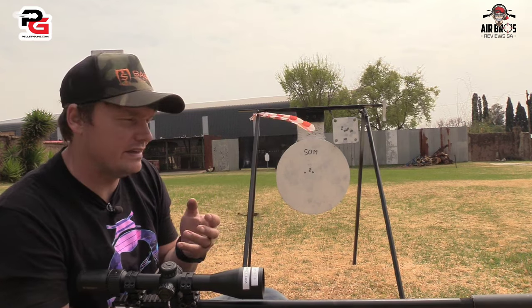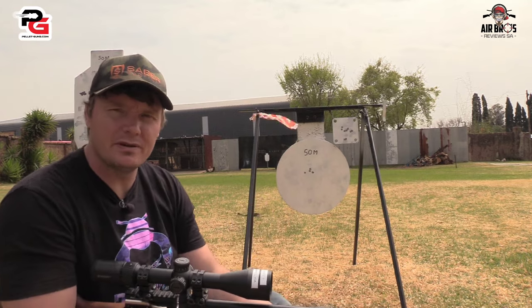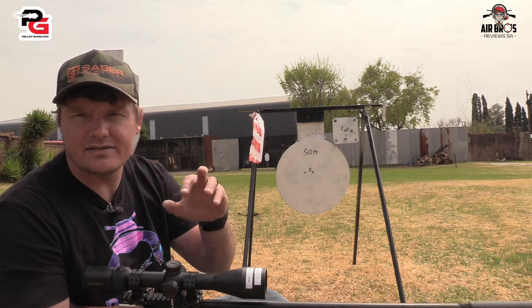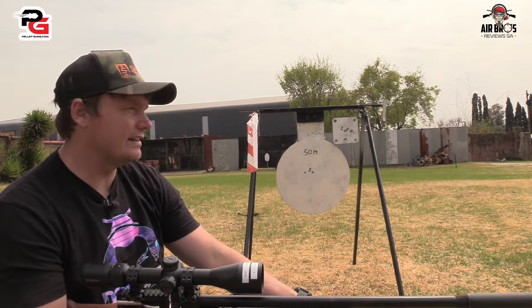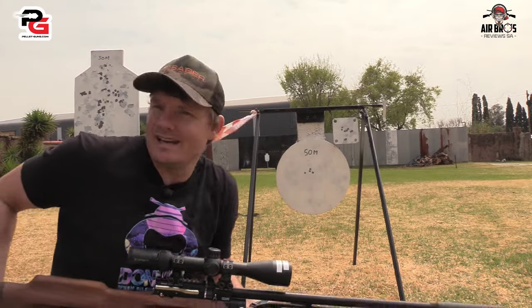If you guys like this, please like, share, and subscribe to AirBuzz of USA. Come visit us at Pelguns.com. If you're in South Africa, we're in Gauteng, Benoni. I hope you enjoyed this one and we'll see you in the next one. Bye.